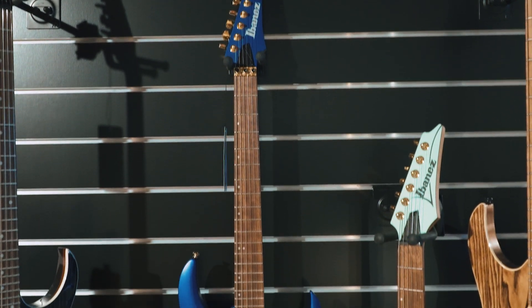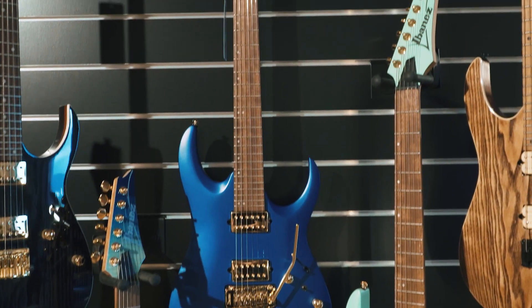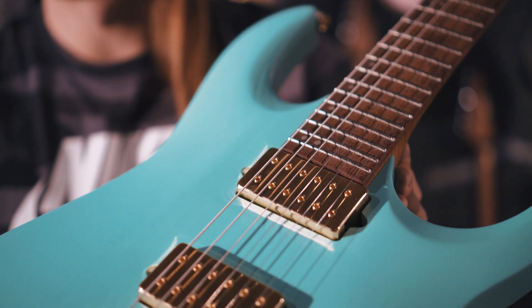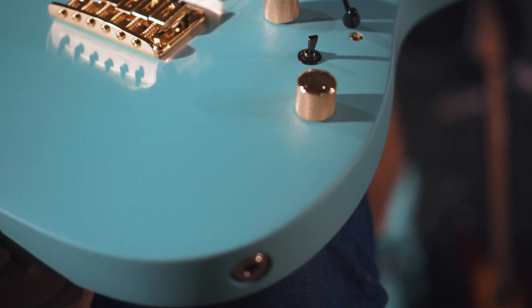There's also a tremolo version of the RGA in a laser blue matte finish. The pickups you just heard are two DiMarzio Fusion Edge humbuckers, which you can tap with a coil tap switch.